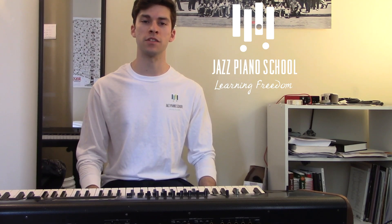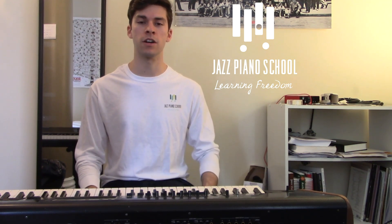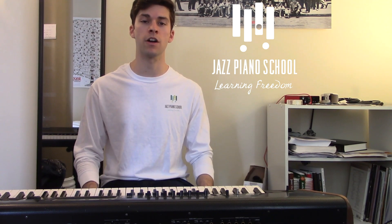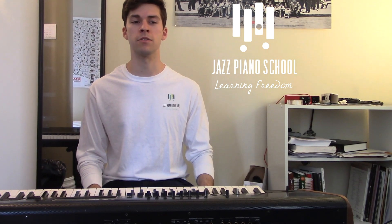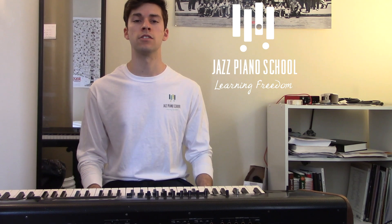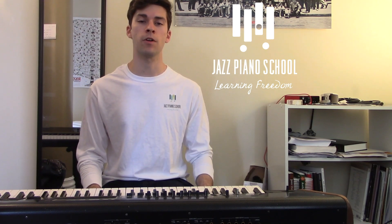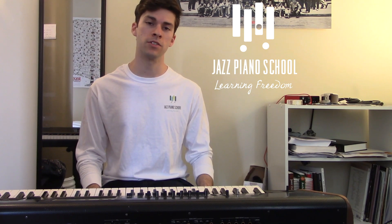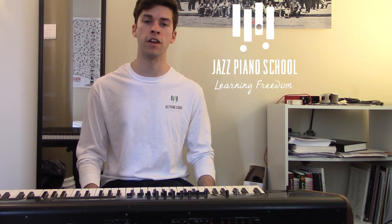Hey everybody, it's Sterling Koza for JazzPianoSchool.com. In today's podcast we're coming at you with the Joe Henderson Chord. Now you remember a couple weeks ago we were talking about the Herbie Hancock 70's Funk Chord. This chord for today goes back a few years to the post bop era in the 1960's. Check out what we have in store, and you can follow along with free practice materials online at JazzPianoSchool.com/podcast158.